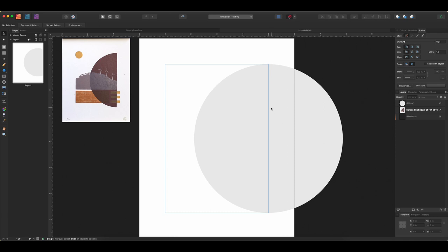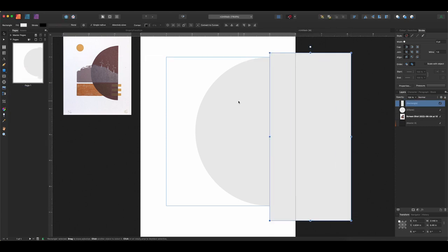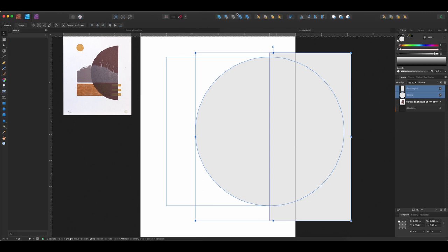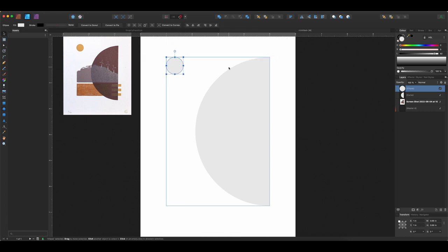I'll grab a rectangle and make it over our circle, select them both with the Move tool, hold Shift to select both, then go into the Designer persona to get the geometry tools and just subtract — now we have just our half circle. Next I'll draw out the sun shape and try to place it in about the correct spot. Then a rectangle down at the bottom — just starting with the ones I think are easiest. I'll change the color up in the swatches just so I can see the difference and make sure we get the stacking order correct.